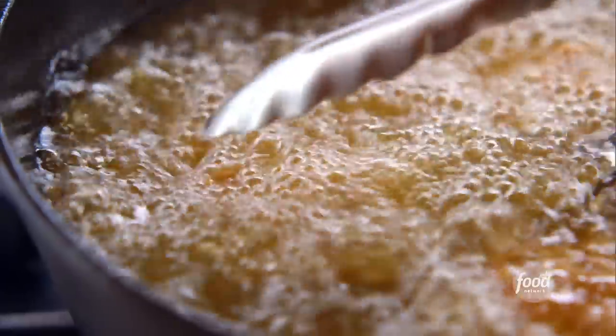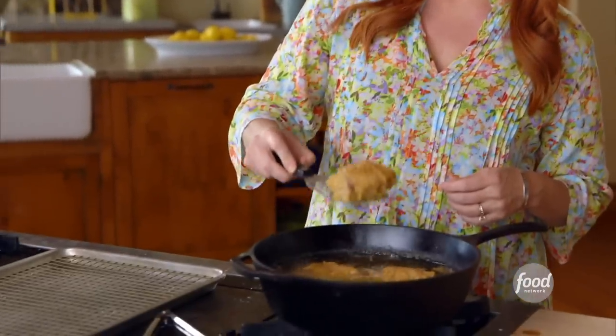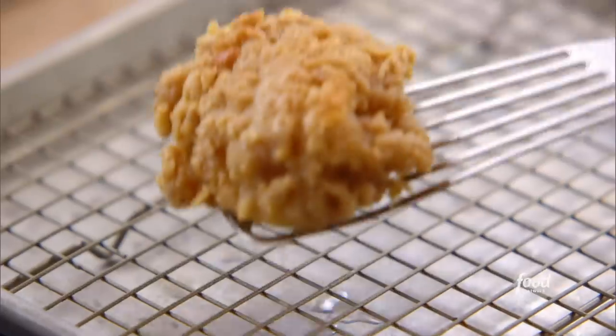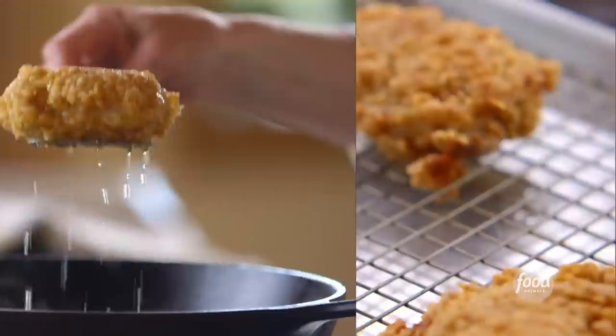I'll carefully turn them over so that coating doesn't fall off. It looks so crispy and beautiful. I'll get the lid back on and let it cook for another three minutes or so. I'm going to take it out with a spatula and let the excess drip off. At this stage, it's not quite finished browning and not quite finished cooking in the middle, so I'm going to put the pan into a 350-degree oven. It'll just take about 10 to 15 minutes to finish them off.